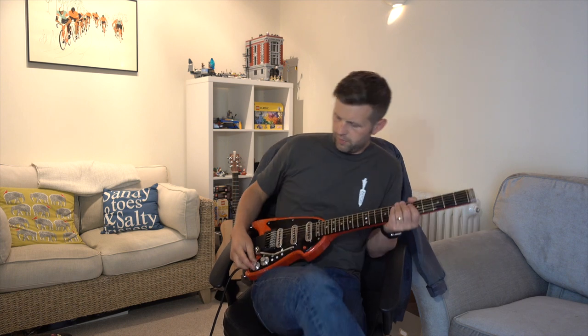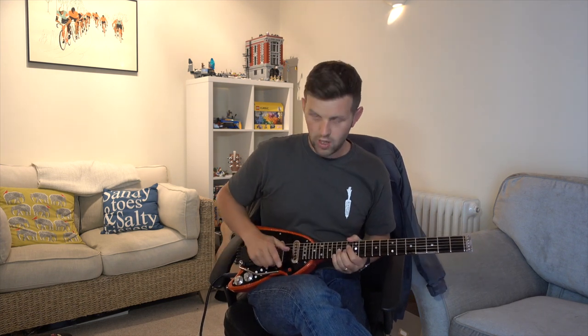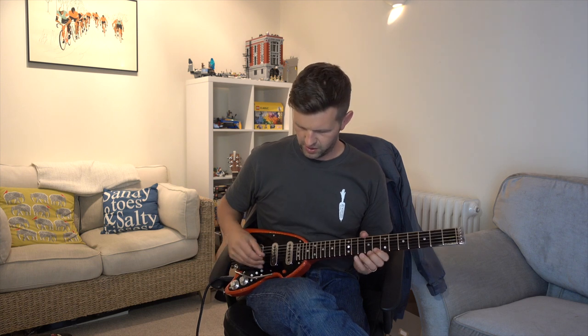Just one thing missing — and here it is. So I'm going to go through the different pickup settings, booster on and booster off. I might not do everything, but you should be able to get a good feel from it. Again, it's the Sony camera through this little Vox MV50 AC, not through an AC30, so you can't get a completely real feel — but rest assured this thing sounds exactly the same as the Red Special through an AC30. Just don't have that available today.